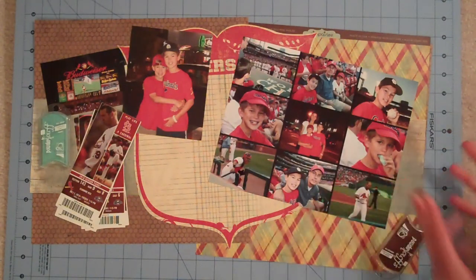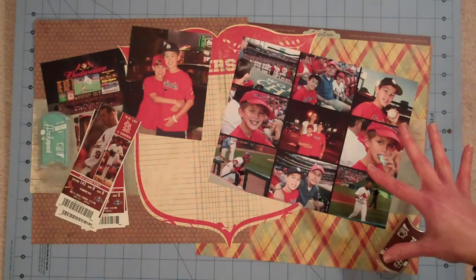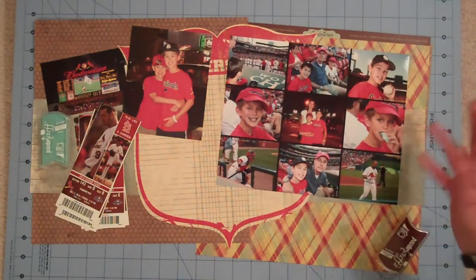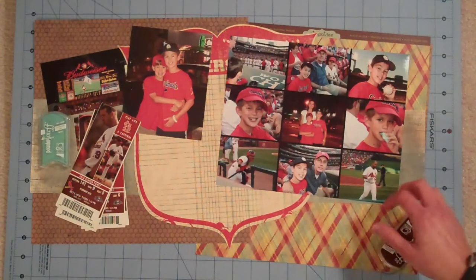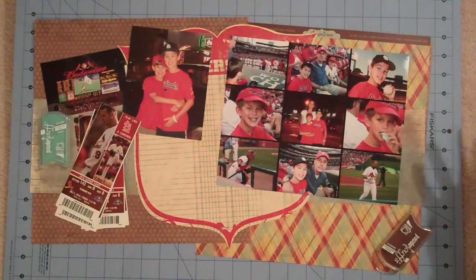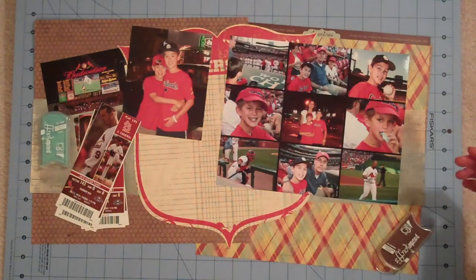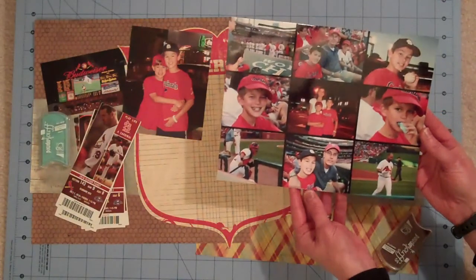There's nothing particularly special about it. Pretty much typical for me is lots of pictures on my layouts, a little bit of memorabilia, some journaling. The pictures I'm using for this layout are from a baseball game that my family went to last summer. We try and go to a few each year, and I don't want to do an 8-page spread for one baseball game, but I still want to get a lot of the photos into the layout, and one of the ways I do that is by using a photo collage.